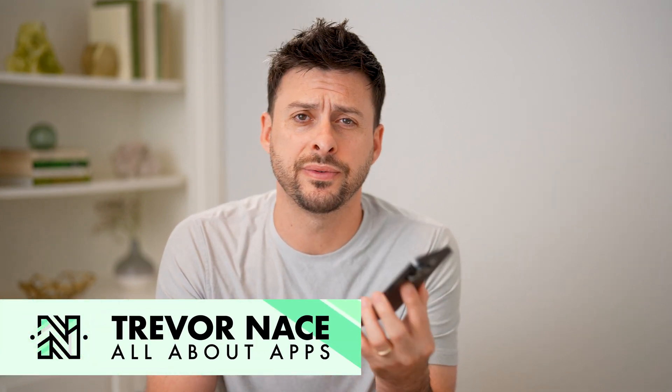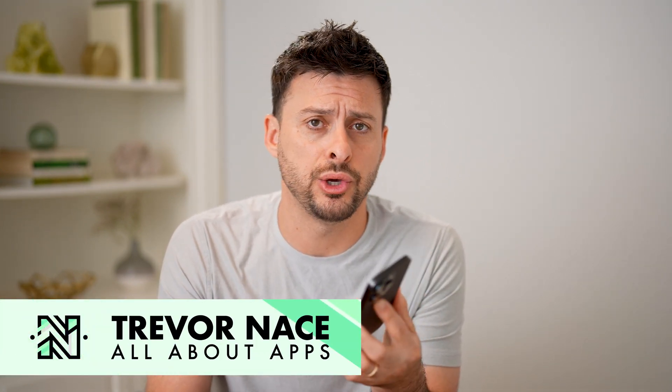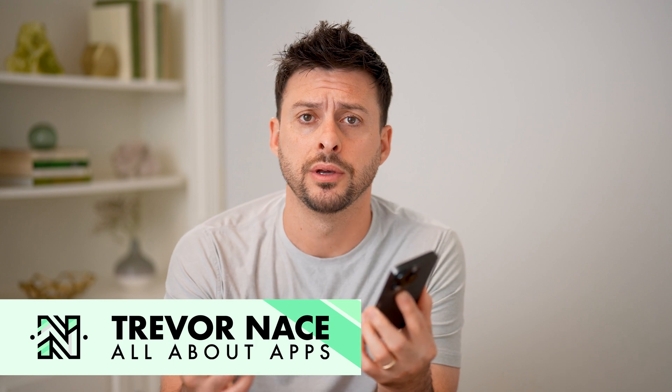Hey guys, Trevor here, and in this video I'm going to show you how to scan a QR code from your gallery. It's pretty quick and easy, so let's jump right in.